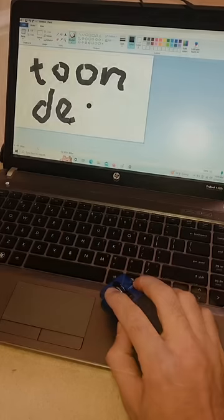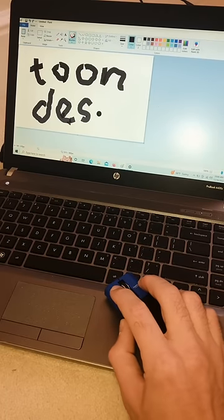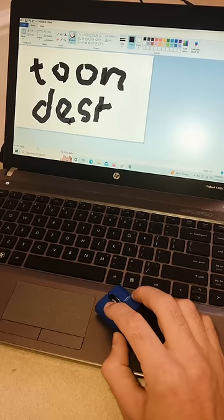Well, let's go ahead and try it out. It seamlessly connects to the computer through Bluetooth, and I gotta say, for being so small, it works great.